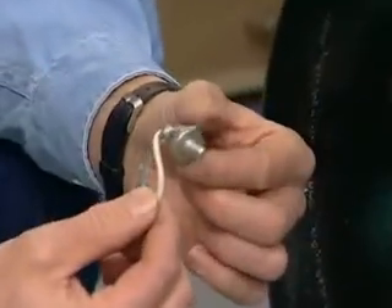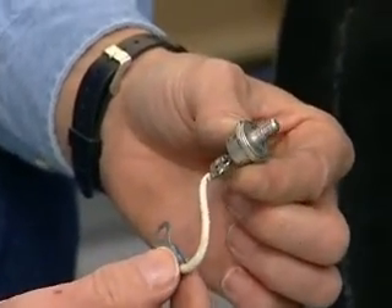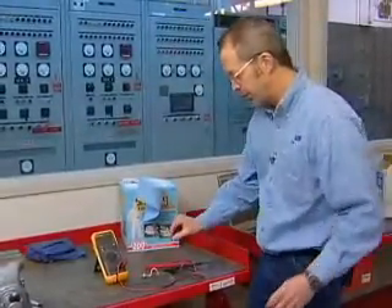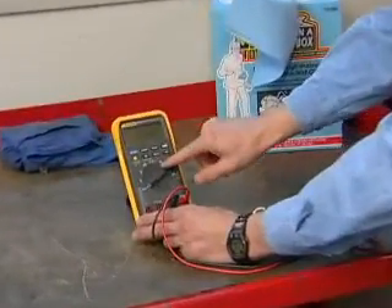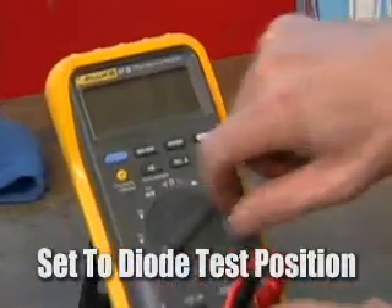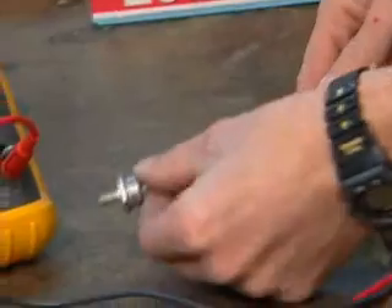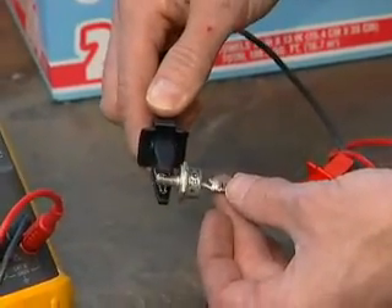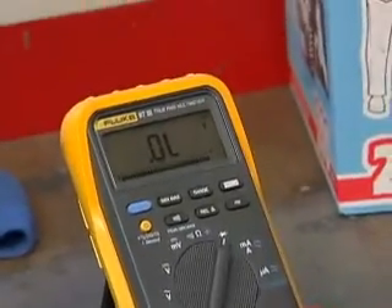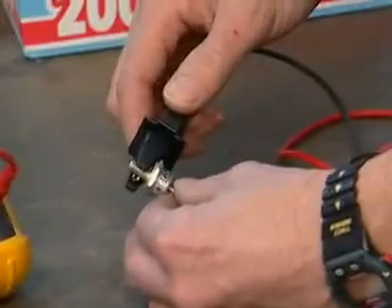This is one of six of the flying diodes, and we'll use the diode check function on our multimeter to check this. We've got our Fluke 87 hooked up and we're going to rotate it to the diode test function. We'll clamp one end of the meter leads to the pigtail and one to the anode lead, and we've got an open lead reading on our meter.